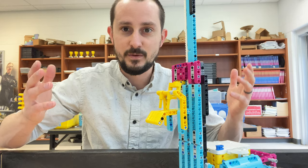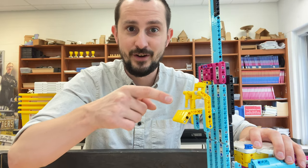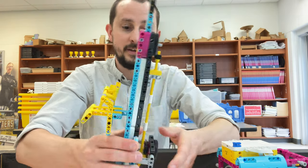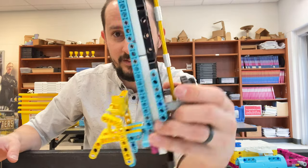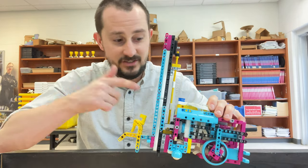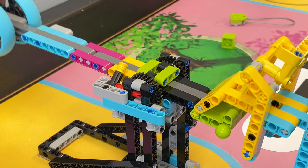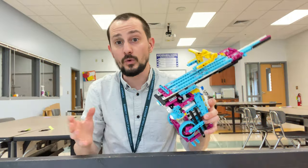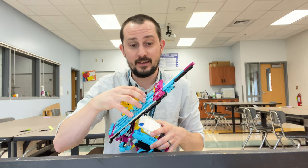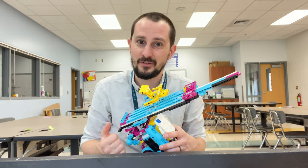It's a good term to remember — a good mechanism to know how to use. There's a build video for this specific rack and pinion using the Spike Prime kit, so you can make one for yourself. You can also use this rack and pinion for other things beyond the basketball hoop. You can do a lot with it — you could even possibly hang on the pull-up bar with this rack and pinion.